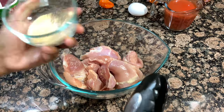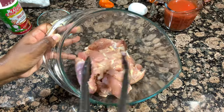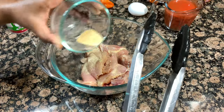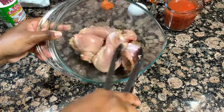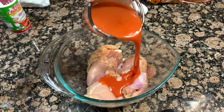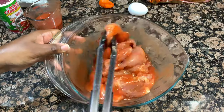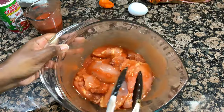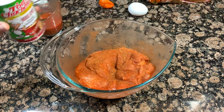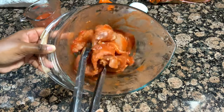I'm starting by seasoning my chicken. All my exact measurements and ingredients are down in the description box below, so be sure to check that out when you're ready to give this a try. These are boneless, skinless chicken thighs — I've already cleaned them and trimmed them with my kitchen shears, got rid of the excess fat. I'm seasoning them with salt, pepper, garlic and onion powder, plus Tony Chachere's Cajun seasoning, and then pouring over my favorite hot sauce — Frank's Red Hot. We're going to marinate this for at least 30 minutes; I ended up doing mine for about an hour. Then we'll season the flour.